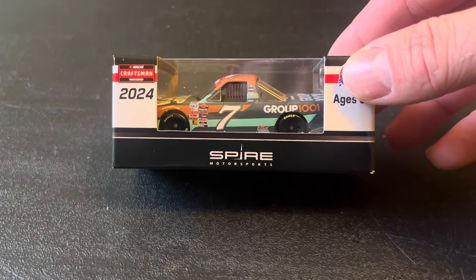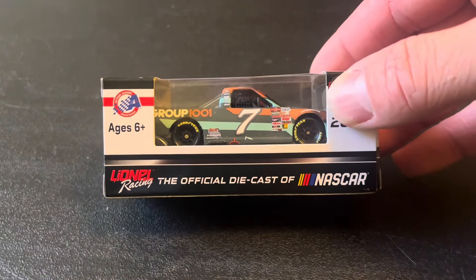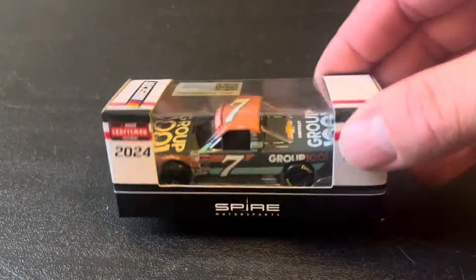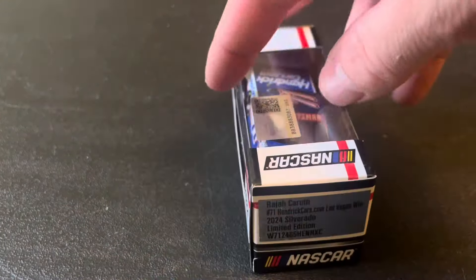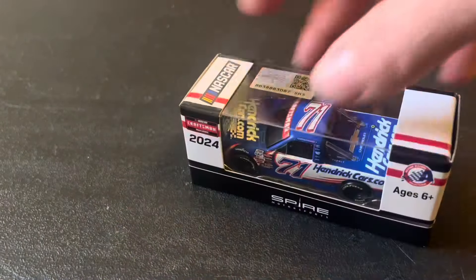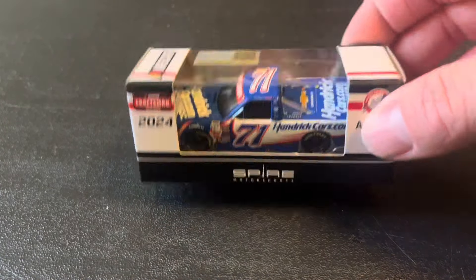Sticking with Atlanta, we've got Kyle Busch and his Truck Series Atlanta win — pretty cool, so Kyle Busch did win in 2024, just not in a Cup car. Spire Motorsports number 7. Then sticking with Spire winners in the trucks: Rajah Karuth and his HendrickCars.com Vegas win — two Vegas winners with the HendrickCars.com scheme. Rajah's first W right there.